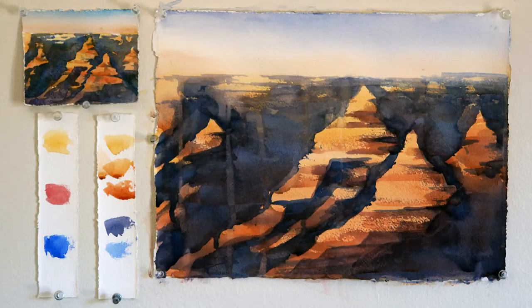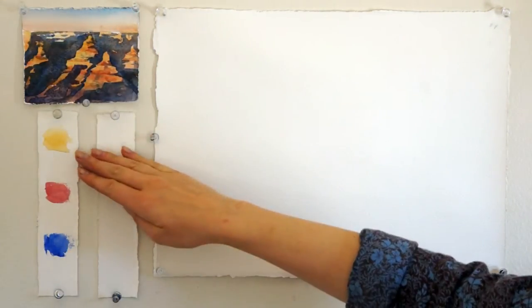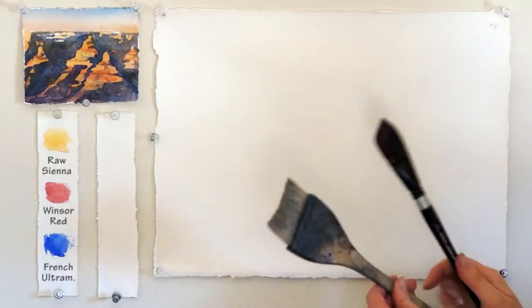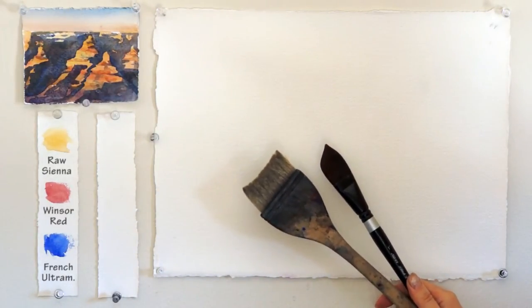Today I'm working on the Grand Canyon at sunset. There is a little sketch that I have prepared. I'll be using three colors: rose sienna, Windsor red, and French ultramarine. There are two brushes we would need — one is the wider Hake brush and the other is the pointy bristle brush.